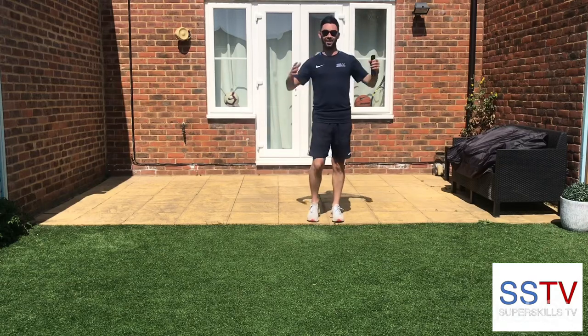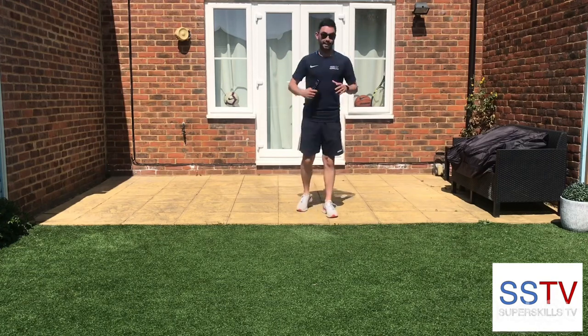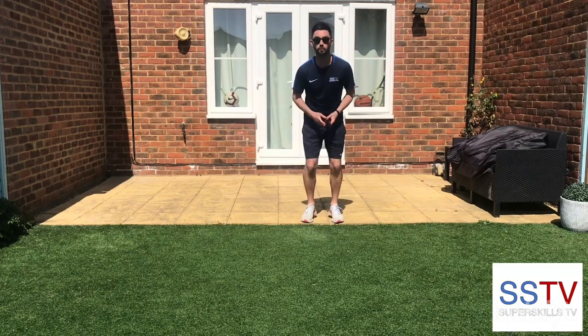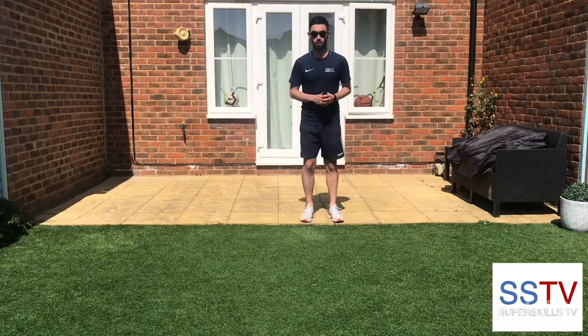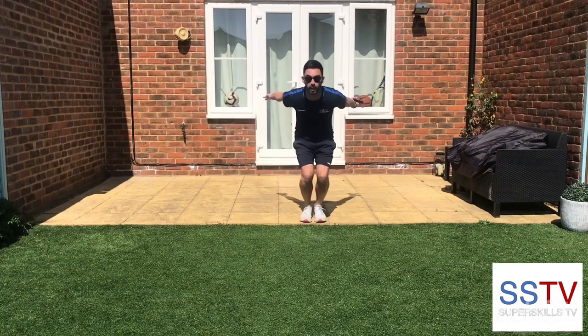Okay, event number one in the home Olympics 2020. We're going to start off with a long jump — it's going to be a standing long jump. You need a marker; I'm using a remote control. You can use anything you want which is suitable to mark where my jump is. I'm going to use the end of my patio as well. You need your feet together, knees bent, arms back, and then a big jump.